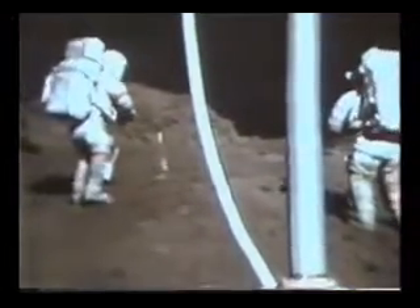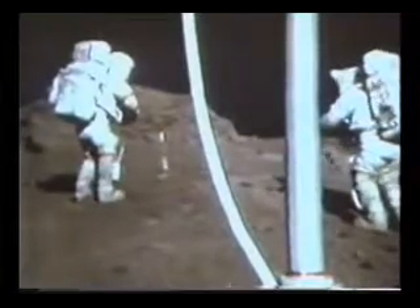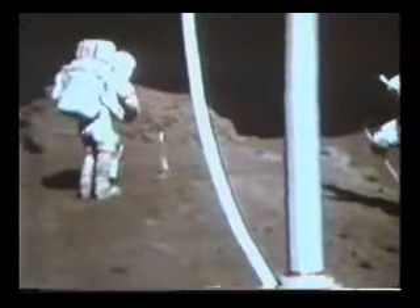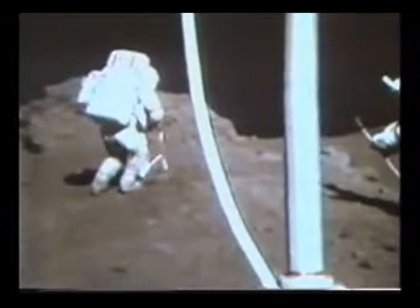And it's on both sides. Before you disturb it, let me just get a couple of close-ups of that. Hey, can you get a down-sun? I think your color will be best down-sun. Okay. Go to F11. You're a little closer, Dino,